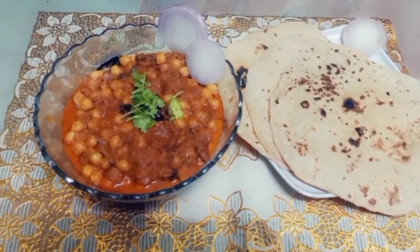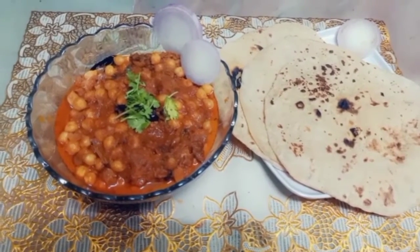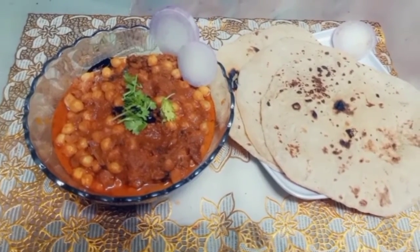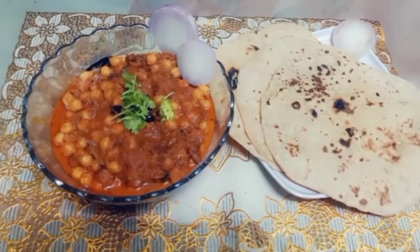Welcome back to my channel. Today I am going to share my recipe with you. So let's start this video. This is very easy to make and very tasty.